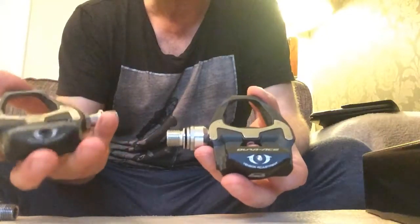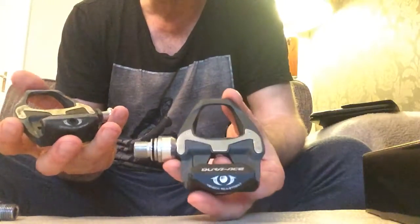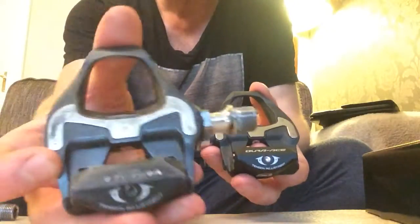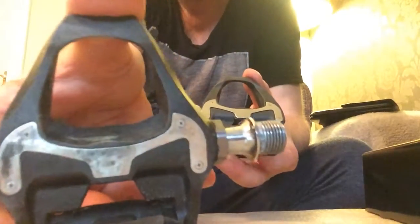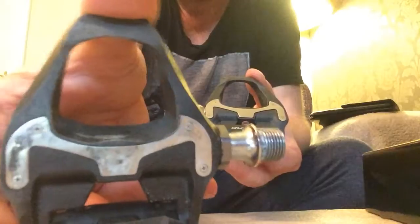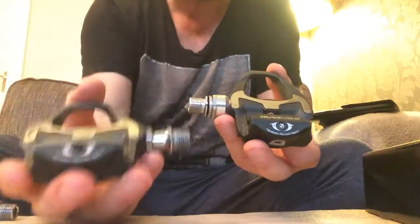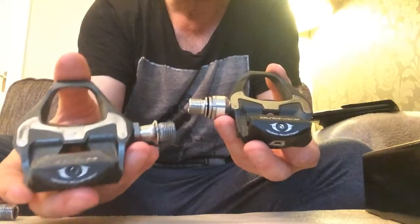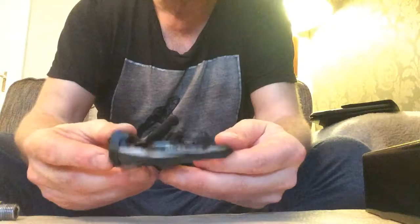Apparently the Dura-Ace have more bearings - I think they have 17 and the Ultegras have 11, so these are supposed to last longer, but we'll see. On my old ones you can see the markings on both sides - it's pretty even. Because I had a bike fit, you might need a bike fit if it's one-sided. They're still going strong and I'm going to put them on my other bike when I get one.